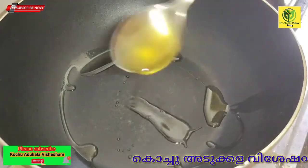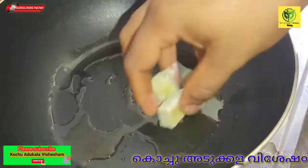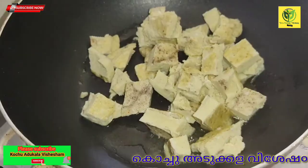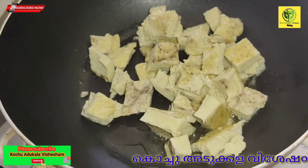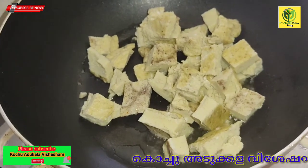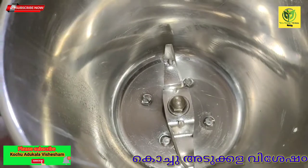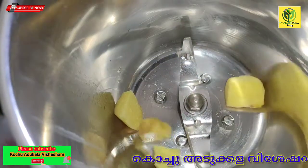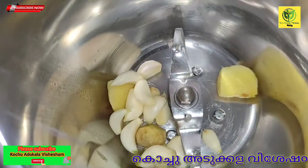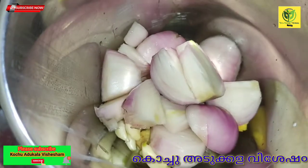We'll pour the oil in there. I will cook with about 2 tablespoons of oil — I am going to grill and fry it. I will mix it a little bit.